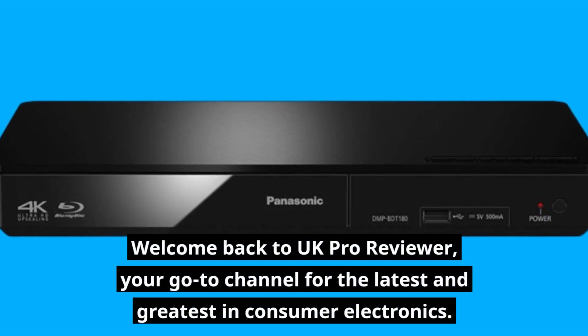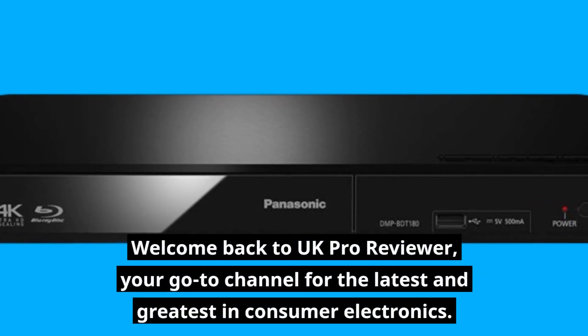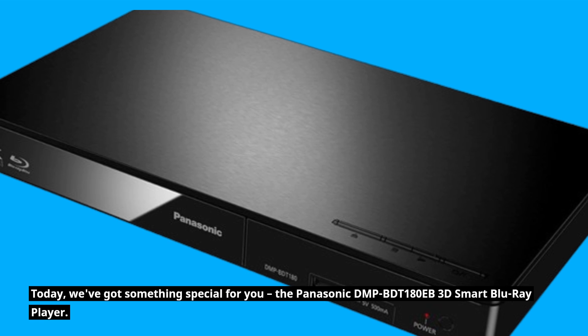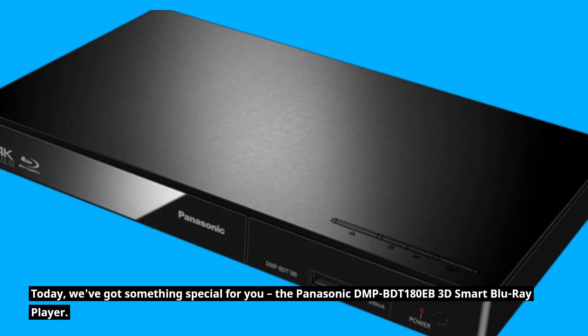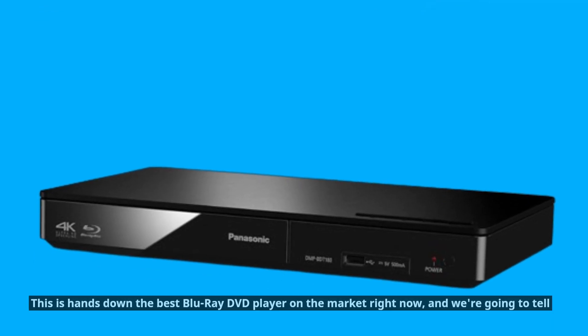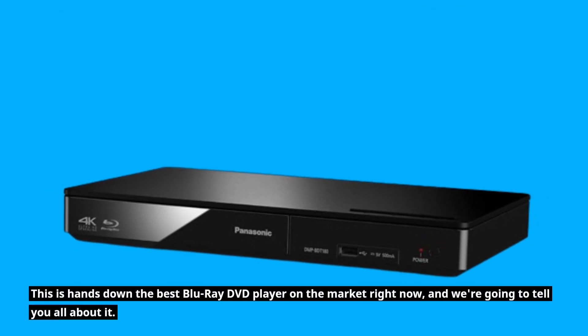Welcome back to UK Pro Reviewer, your go-to channel for the latest and greatest in consumer electronics. Today, we've got something special for you: the Panasonic DMP-BDT180EB 3D Smart Blu-ray Player. This is hands down the best Blu-ray DVD player on the market right now, and we're going to tell you all about it.